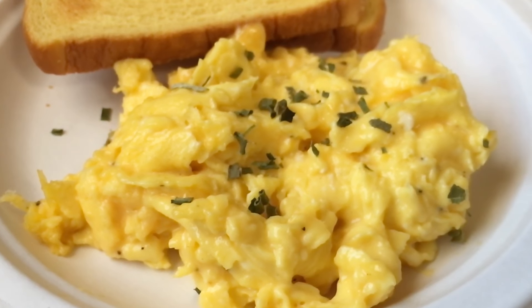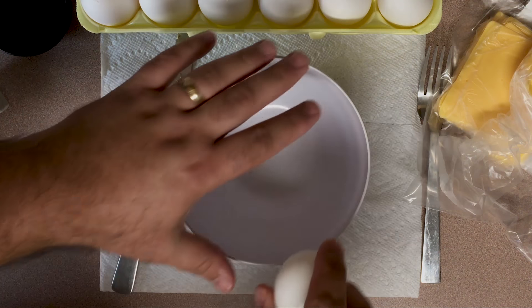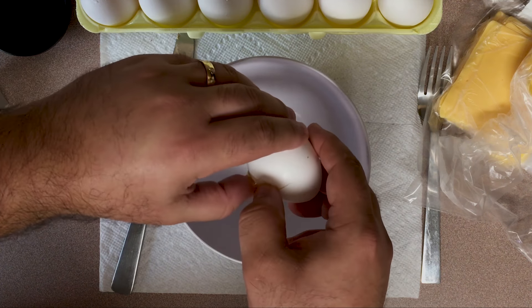Now I'm not saying these are the best scrambled eggs in the world, but they're pretty damn close. Hey, it's Eric with Paper Plate Food, and today we are making some cheesy scrambled eggs.